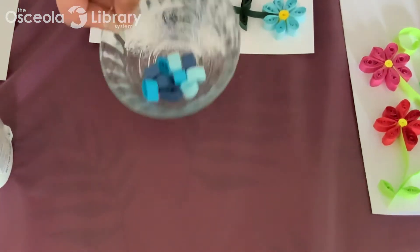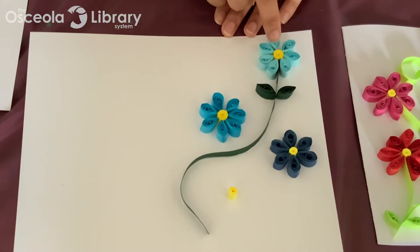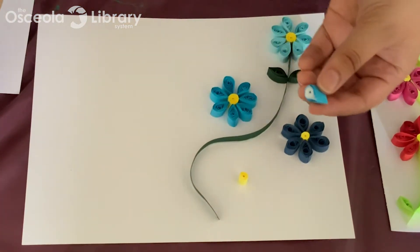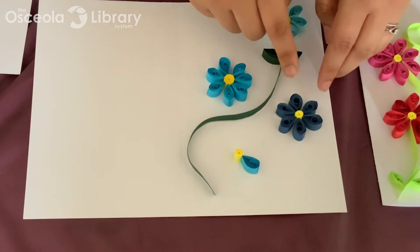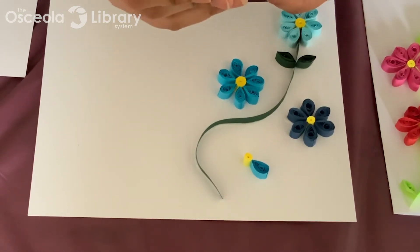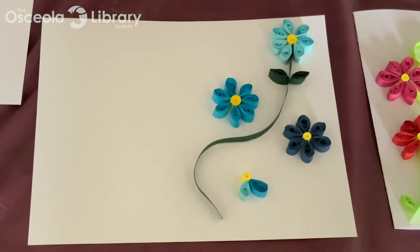I already have my shapes quilled here and have already kind of started my project. What I did was make about four closed circles and just placed them where I wanted my flowers. You can see I used teardrop shapes and just glued them around the circle. I have a teardrop shape here — I'm going to get some glue on the bottom of that and then just place it all the way around your little center circle. I did about six or seven petals on these — it just depends on what kind of look you want for your flower. Go ahead and stick on some more petals, and then pretty much just do that all the way around your circle as you see fit.